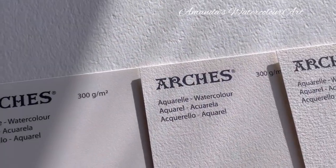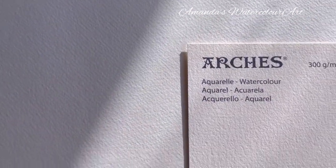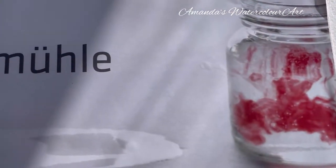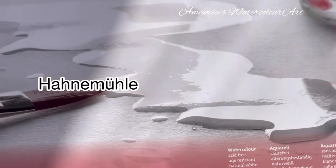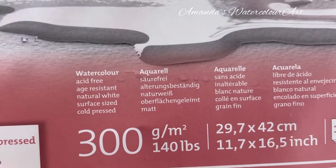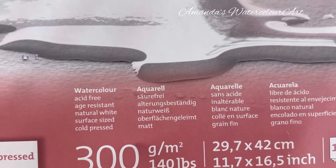This is the cold press watercolor paper — you can see the difference. This is a Hanemuhle block of watercolor paper. It's also 300 grams, 29.7 by 42 centimeters, quite big, so I normally cut it in half.